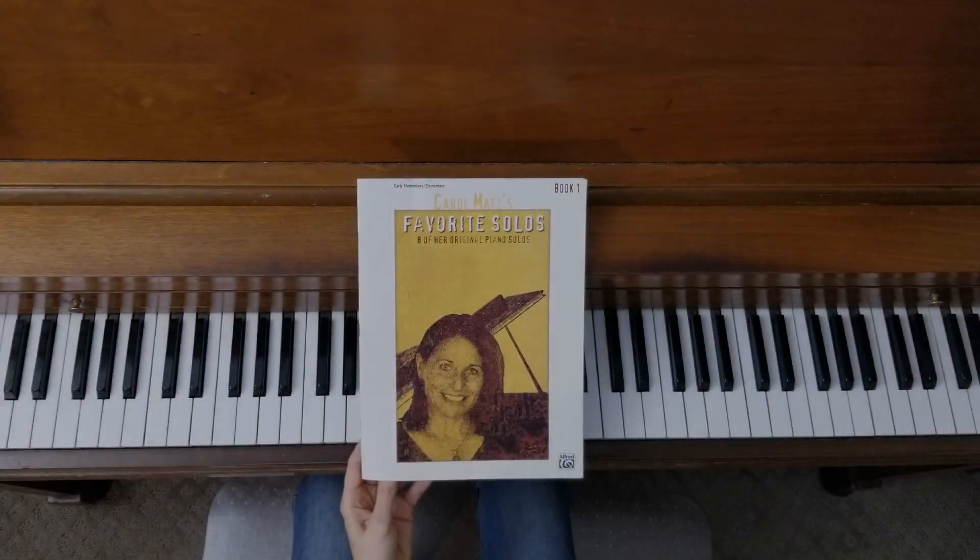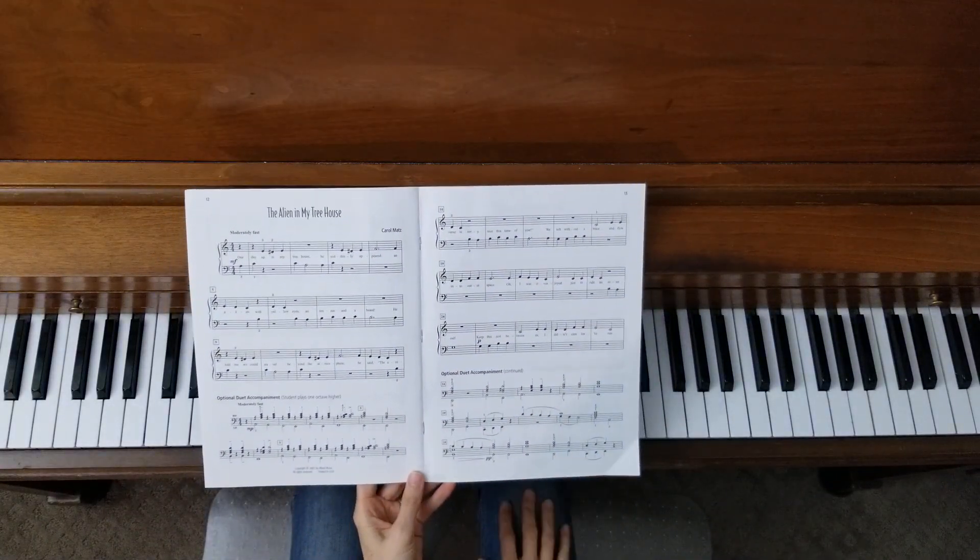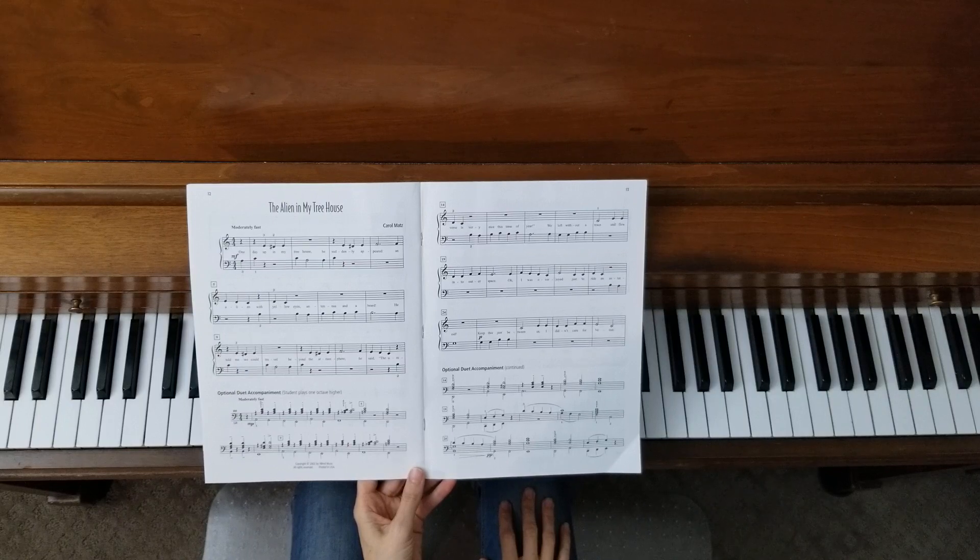Welcome to the Piano Studio of Lisa Bailey. We are in Carol Matz's Favorite Solos, Book 1, page 12 and 13, 'The Alien in My Treehouse.'